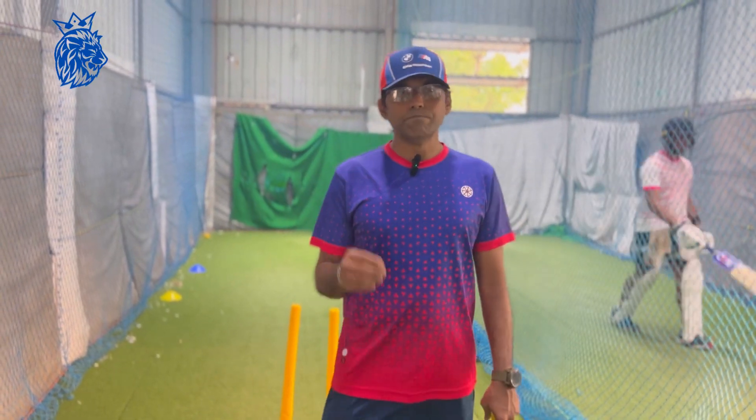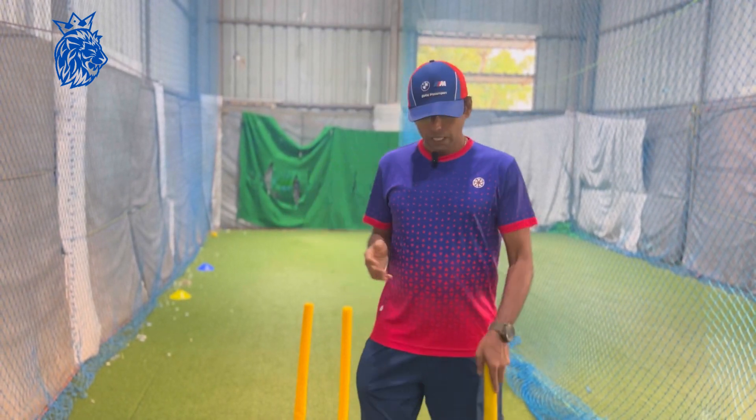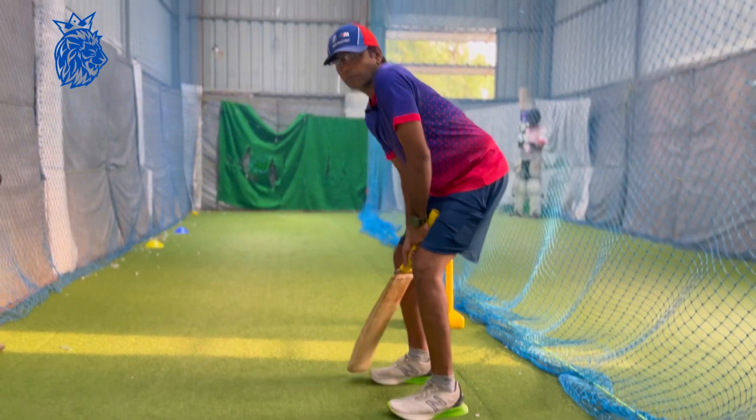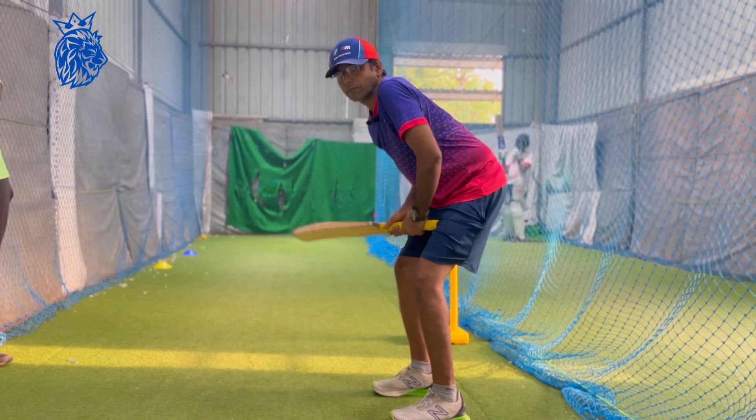We will learn how to do the unweight in the back and the body. We have to see how to unweight. We will break the top hand wrist. This is an unweight.